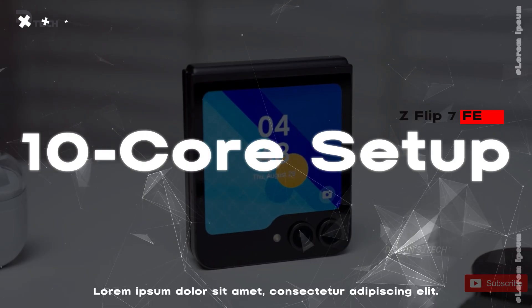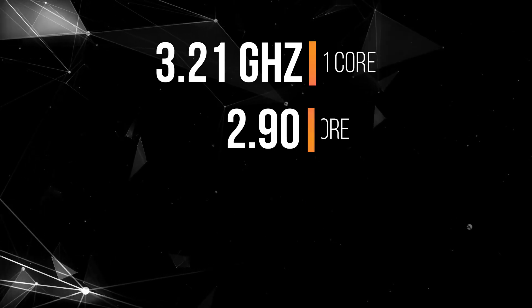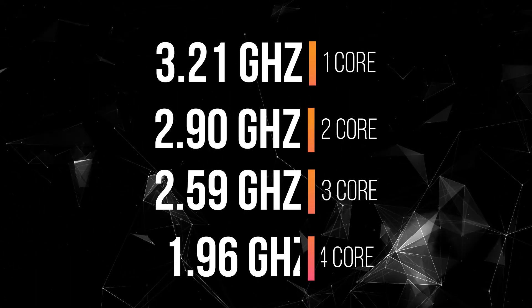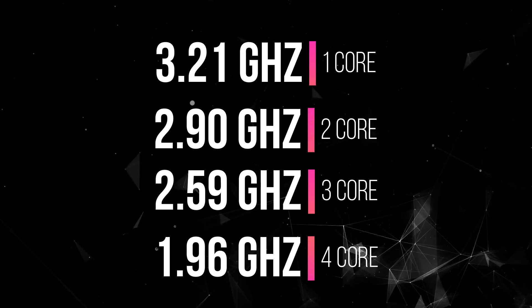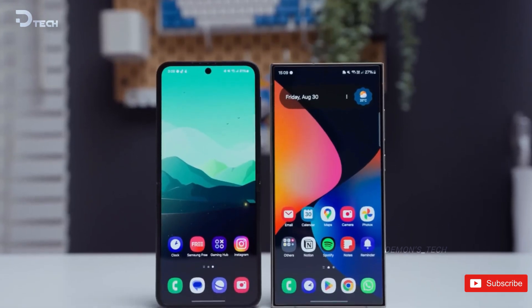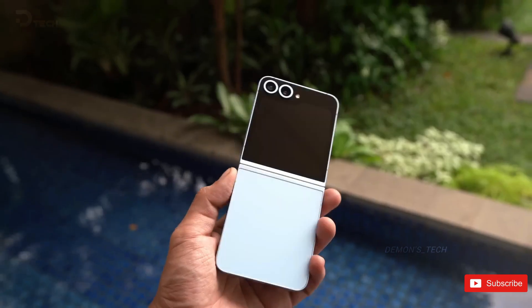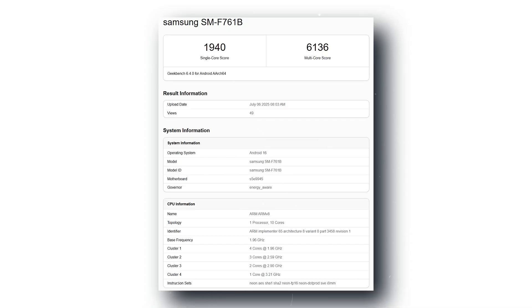It packs a 10-core setup, with one core hitting 3.21GHz, two at 2.90GHz, three running at 2.59GHz, and four power-efficient cores at 1.96GHz. Pretty well balanced for a foldable, especially in this FE category. Graphics are handled by the Samsung Xclipse 940 GPU, and the listing confirms it comes with 8GB of RAM.